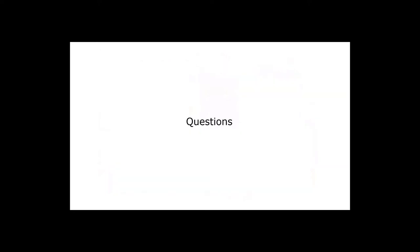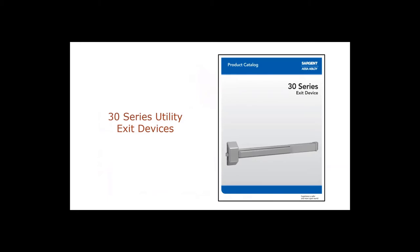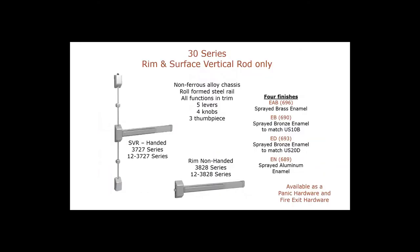Sargent offers two utility grade exit devices: the 30 Series and the 20 Series. The 30 Series is available only as a rim exit device or surface vertical rod. It's specified as a 3727, and if fire rated, a 12-dash 3727. The rim exit device is specified as a 3828, or 12-dash 3828 for fire rated. These are only available in painted finishes.